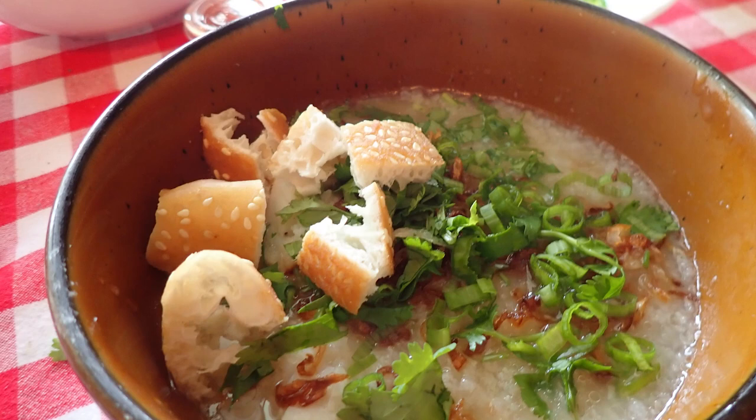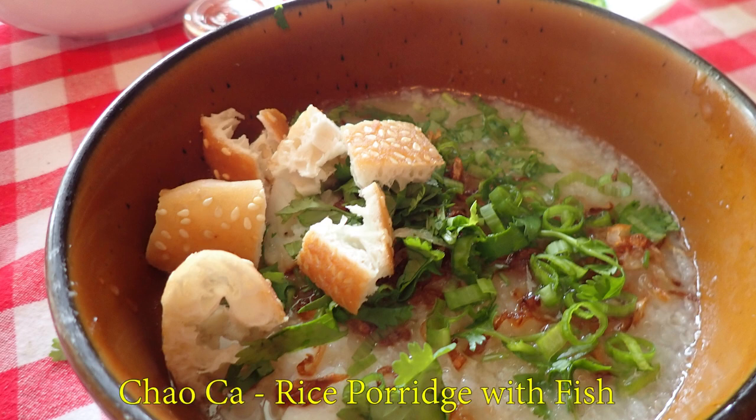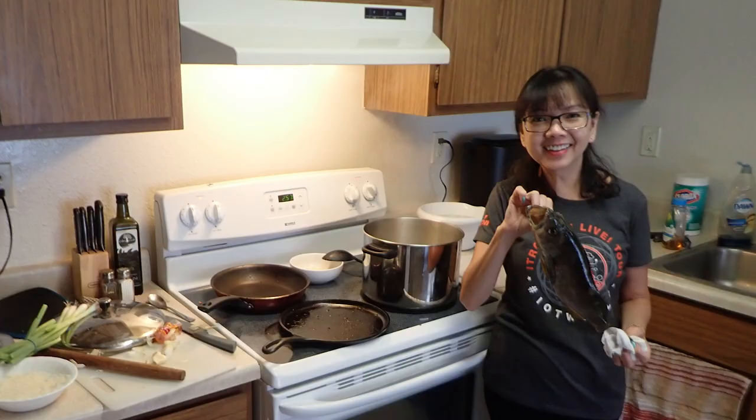Hey everyone! This video is going to focus on a very traditional Vietnamese dish that my mom has taught me, called cháo cá. I'm going to go through the process, but more importantly I'd like to direct this video towards first-timers — people who are spearfishing for the first time and foraging for the first time.